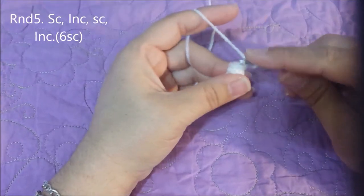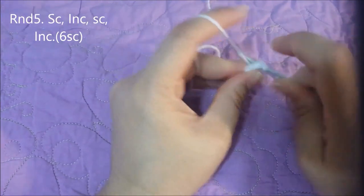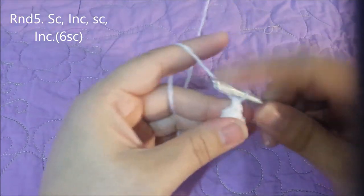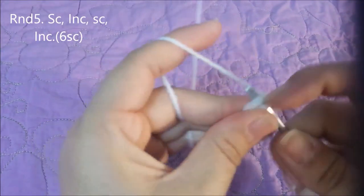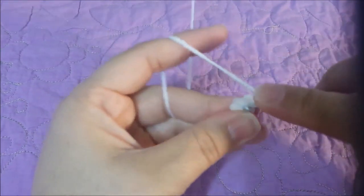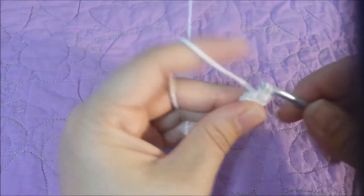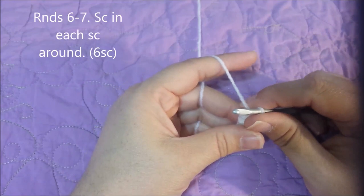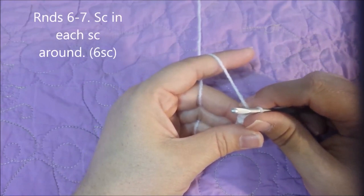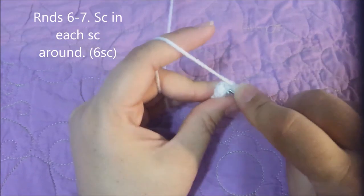Rounds two through four, you're going to single crochet in each single crochet around for four single crochets at the end of round four. Round five: single crochet in the next single crochet, then two in the next — do this twice — for six single crochets at the end of round five. For rounds six through seven, single crochet in each single crochet around for six single crochets at the end of round seven.